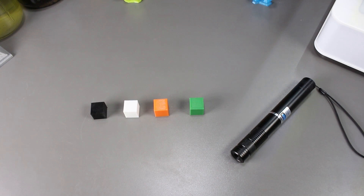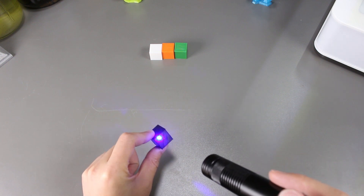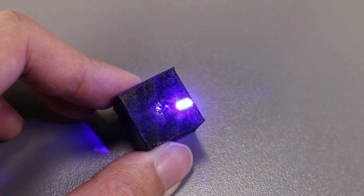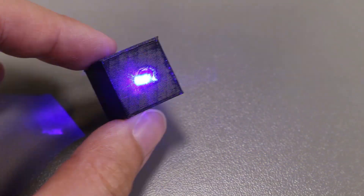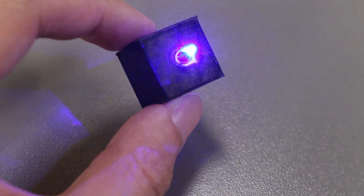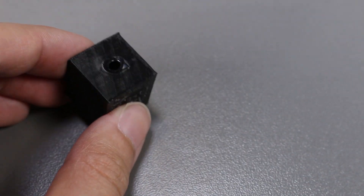Here we have a couple cubes to try the laser with. Let's start out with the black one. It doesn't look like anything is happening right now. Wait, it looks like it's starting to smoke and the plastic is actually being deformed or melted. I can start seeing a hole. The laser actually melted through the black PLA cube — literally right through, as we can see right here.